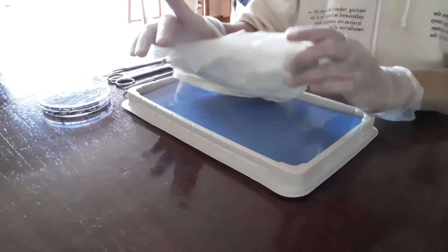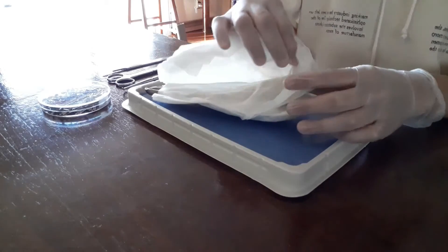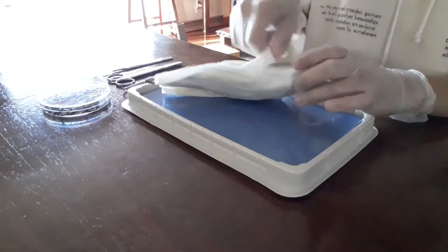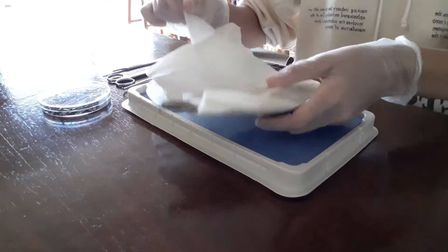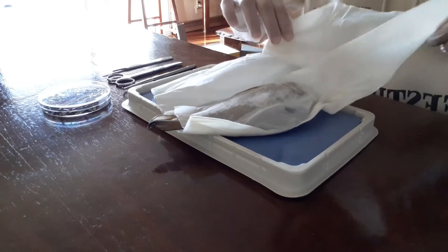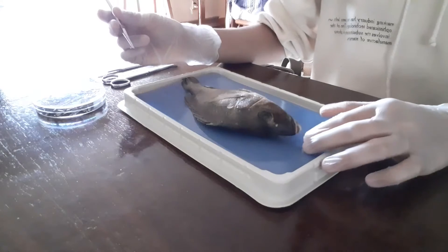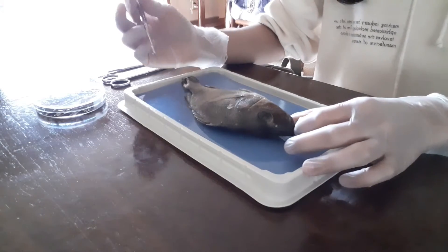We have our specimen right here and we're going to be looking at the outside body parts. Let me unwrap this real quickly and we can reveal the specimen. Here's our specimen right here and we're going to be labeling the outside body parts that it has.